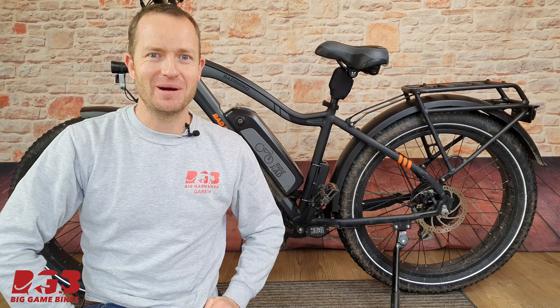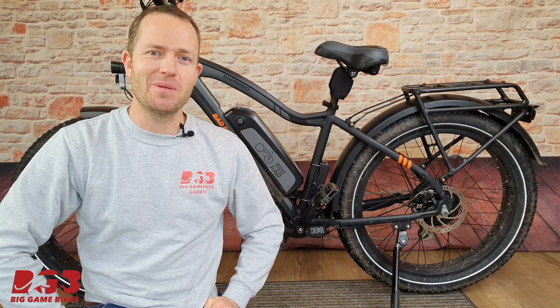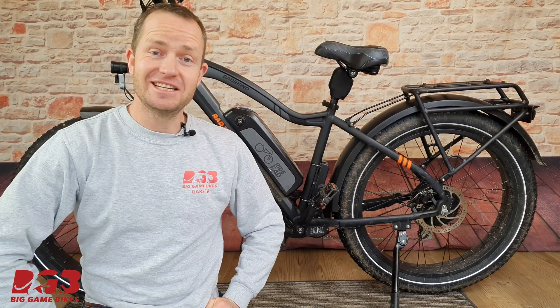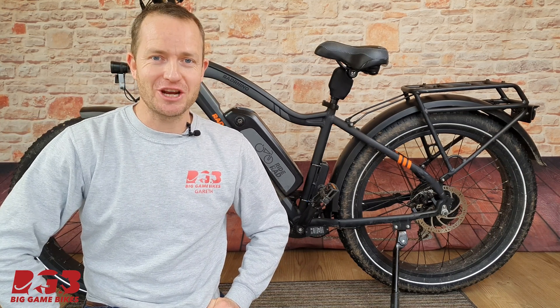Hi, good morning, it's Gareth from Big Game Bikes. This is a Rad Powerbike Rad Rhino, or in North America a Rad Rover. Today we're going to fit some hydraulic brakes and I'm going to show you how easy it is.